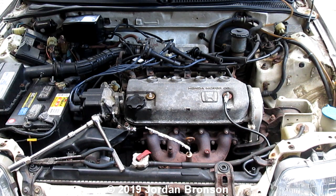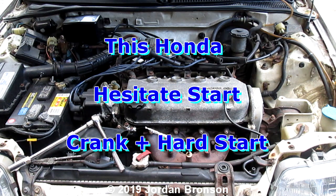Before I go into the video, I'm going to explain a few things first — the most frequently asked questions about how to tell if it's a head gasket leak.